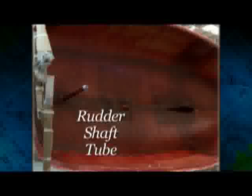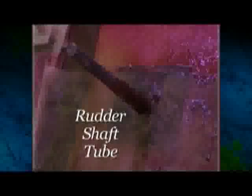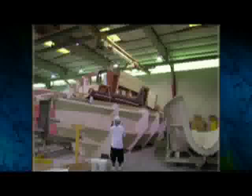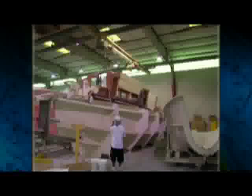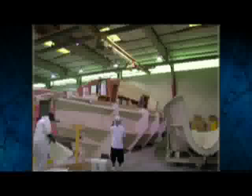Another vital component is the rudder shaft tube. It's primary bonded into the hull with base reinforcement, the strongest type of attachment for maximum strength. Once cured, the hull is ready for fusion with the reinforced grid and interior module. We'll take a closer look at that in the next segment, titled Modular Assembly.